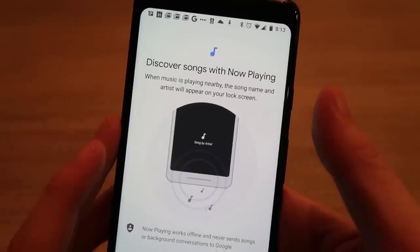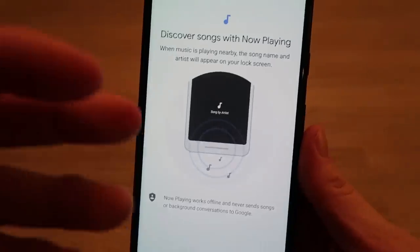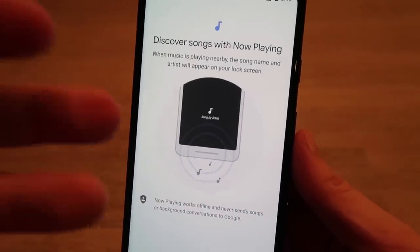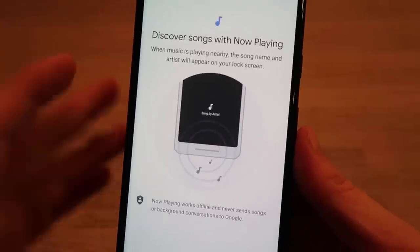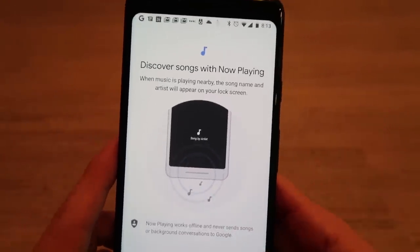The Now Playing feature shows you any song playing near your phone when it's locked. Google does all the sound analysis offline — it saved a library of thousands of songs it can recognize without an internet connection, meaning it's not sending what you're listening to to the cloud.